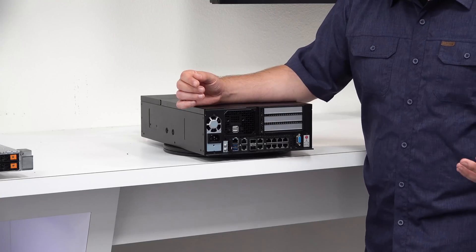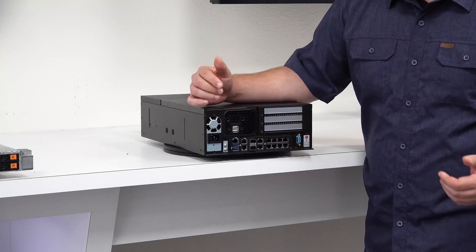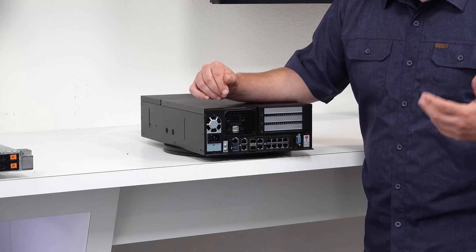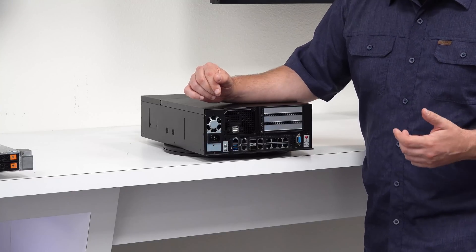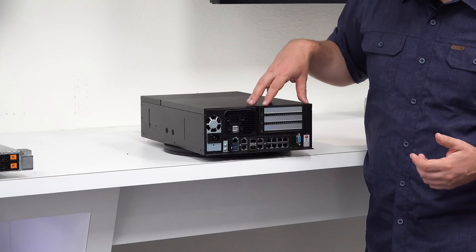You also get a lot of really interesting things here: 10 gig networking, standard things like out-of-band management ports, COM ports, and other features which are these nice expansion slots.